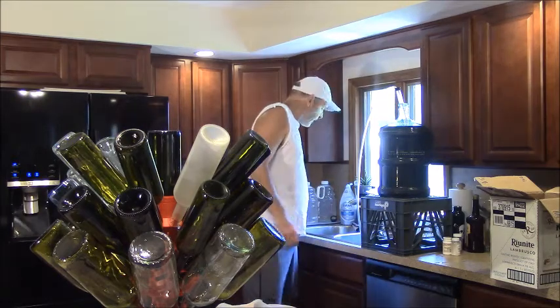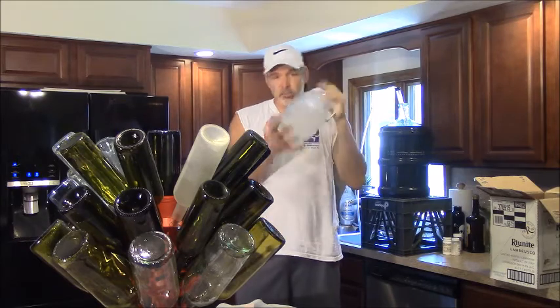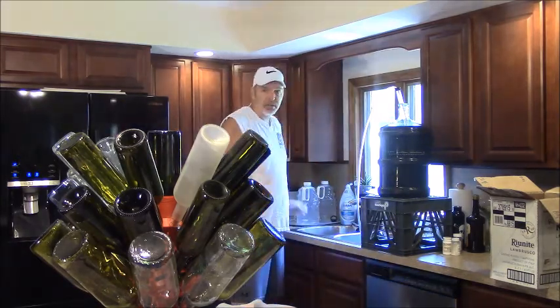One thing — after I'm done with the sanitizer, I don't throw it out. It's good for a while. I just put it in empty juice containers and I save it. So let me get to filling bottles.